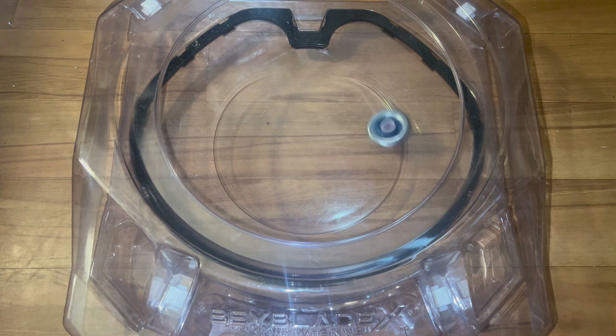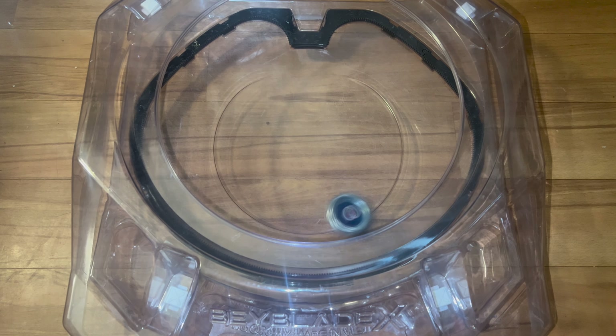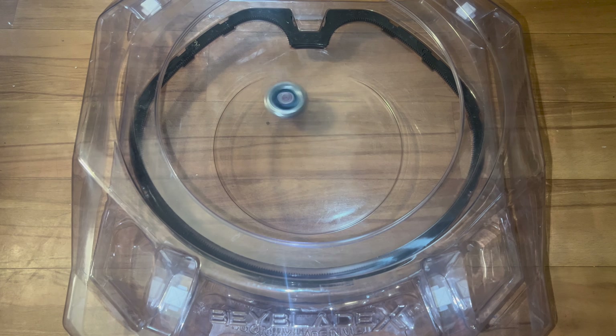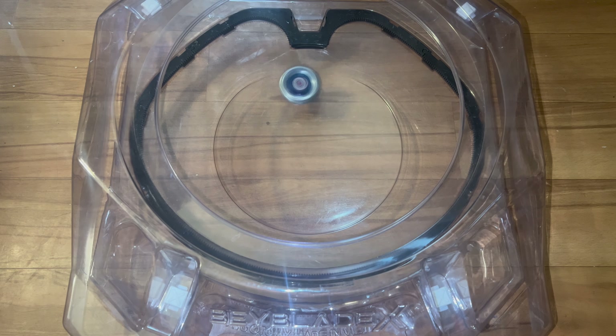That will conclude my unboxing of the UX-05 Shinobi Shadow Random Booster Select. Is the Ninja Beyblade another disappointing defense release in Beyblade X? We gotta do more testing to really find out.